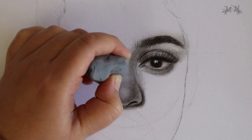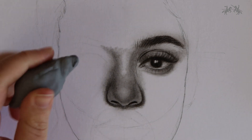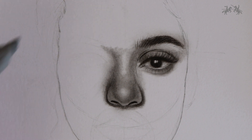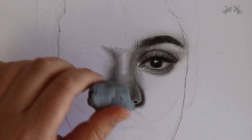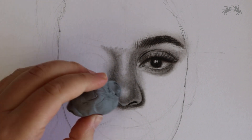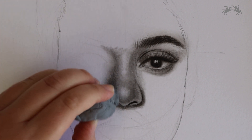Once you've completed the shading of the nose, it's time to create some highlights. Grab your kneadable eraser and mould it to a point. Erase it out using a dabbing motion along the middle of the bridge of the nose and the tip, and also lightly erase out some of the sides as well.